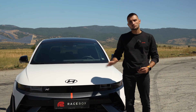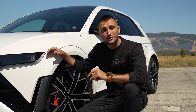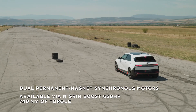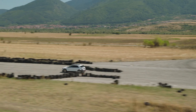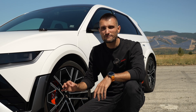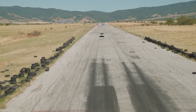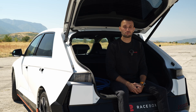Hyundai took their already great EV and basically turned it into a track weapon. You've got dual motors, one on each axle, making 650 horsepower when you hit the N-Green boost — that's their fancy name for 10 seconds of maximum power. And let me tell you, it really feels like a shot of nitrous. Those 650 horsepower, all-wheel drive, and tremendous launch control that hits like a sledgehammer turn this thing into a perfect toy for the drag strip.